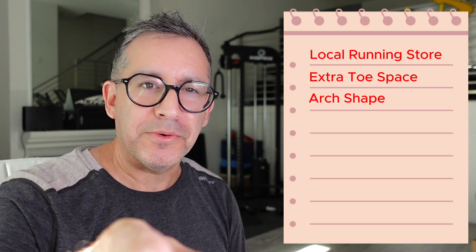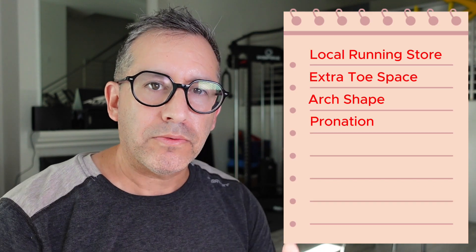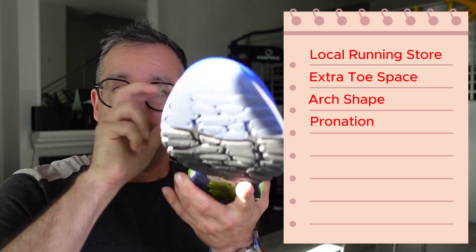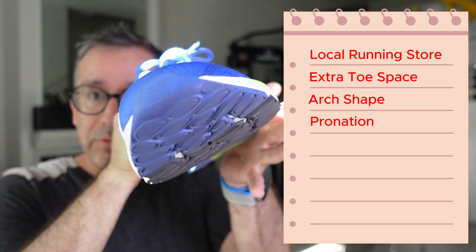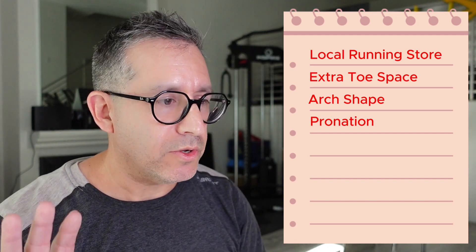That kind of goes along with pronation shoes. Sometimes parents say their kid has flat arches and they were told to get a pronation shoe, or the parent wears pronation shoes themselves. Pronation is when you land on the outside of your heel and pronate in. I wouldn't worry about that when it comes to kids. Unless the kid is having foot pain, in which case they should really go see a podiatrist or a kid's foot doctor. So don't worry about pronation.